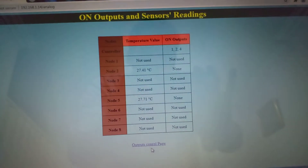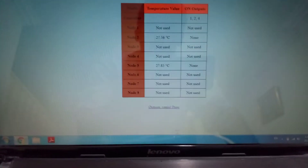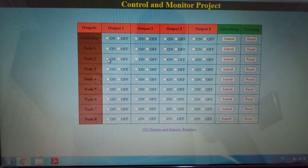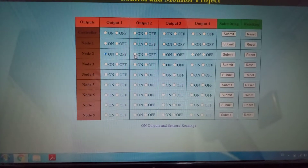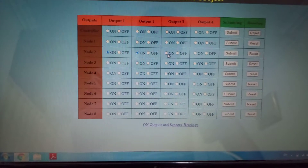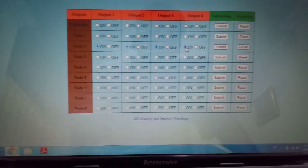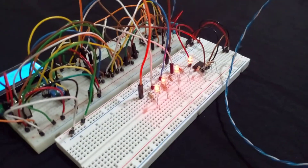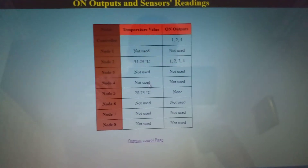The on outputs are one, two, and four. If we go to node two and put all outputs on and submit, here all the outputs are on — one, two, three, and four are all on.